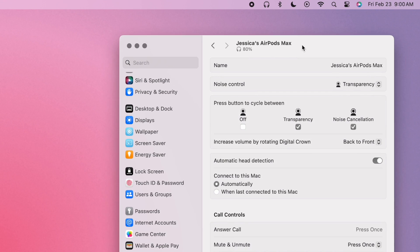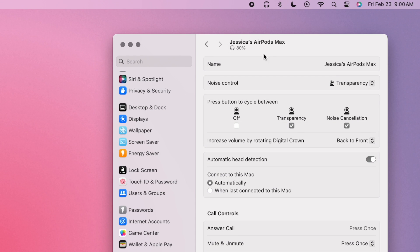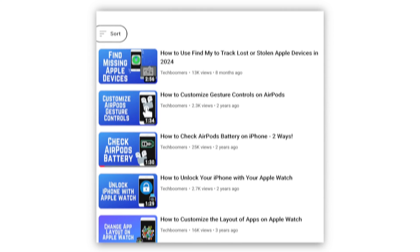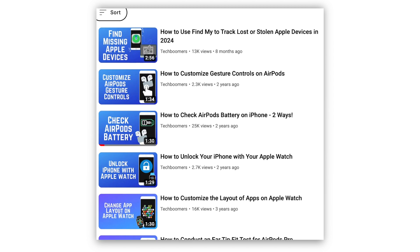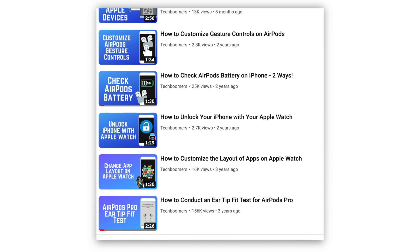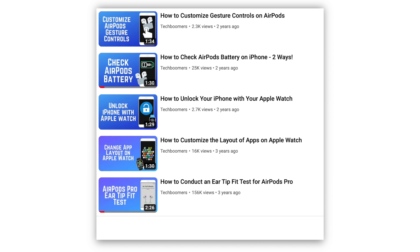That's all it takes to check your AirPods battery level on iOS or Mac. For more helpful tips and tricks for AirPods, check out our full playlist of Apple device tutorials. Here you'll find videos for AirPods, Apple Watch, and more. We'll have it linked in the description box below.